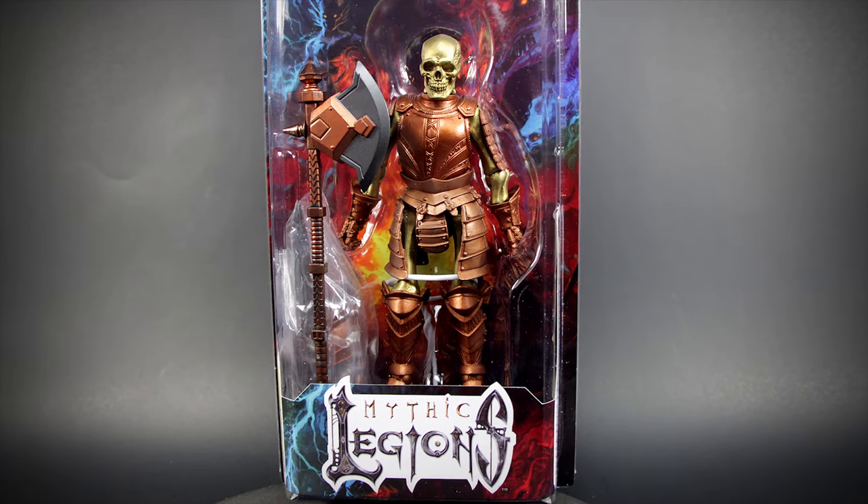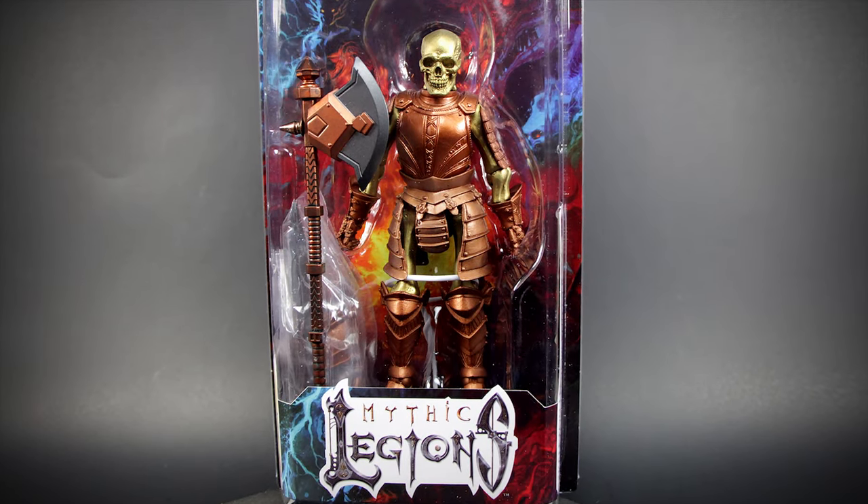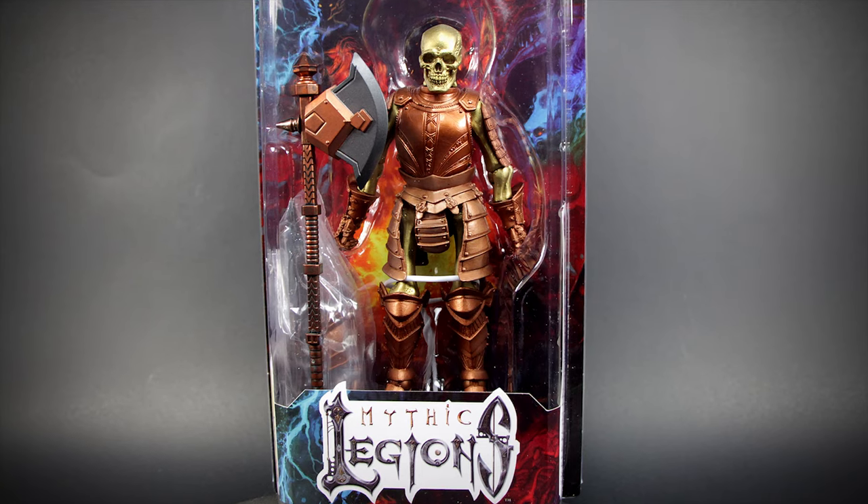Hey guys, welcome back to another video review. This time, we have the Mythic Legion's Golden Skeleton Legion Builder.